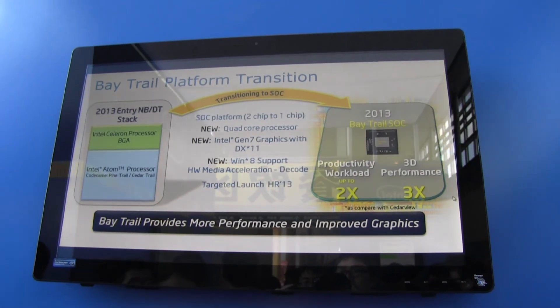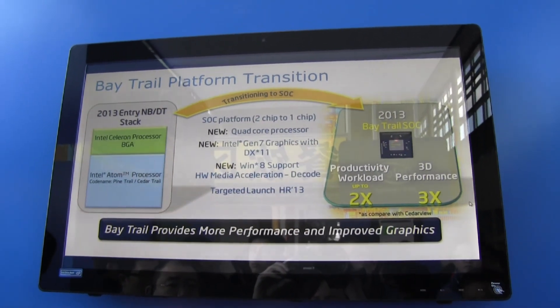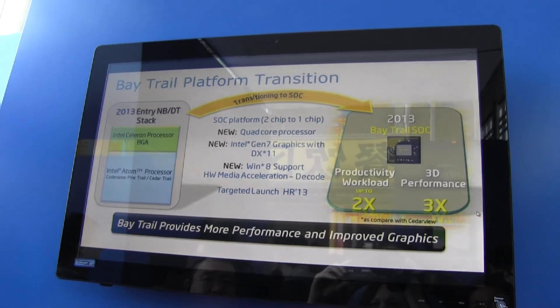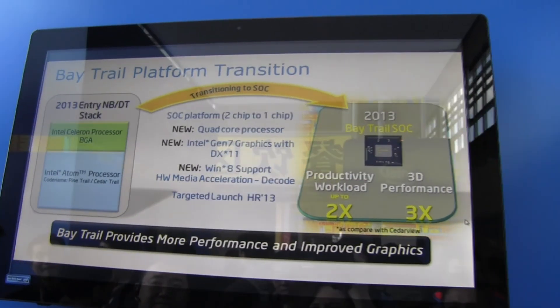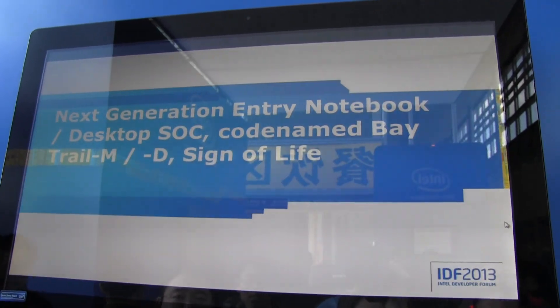Nicole's here for Mobile Geeks at IDF Beijing 2013. I'm checking out the new Baytrail platform which has just been launched here at IDF. It is a new SoC aimed at the desktop and the mobile space — there's the M for Mobile and D for Desktop.